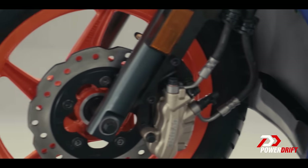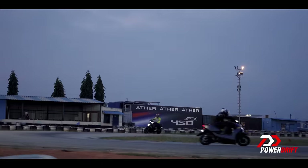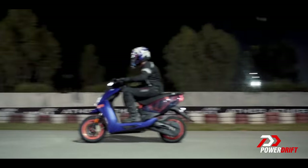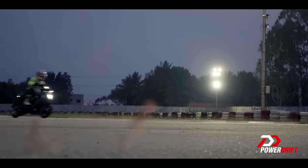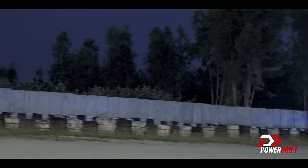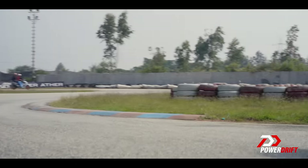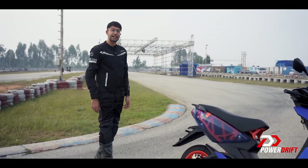I can't be the only one who said KTM straight away in their head, right? The Apex. This is the fastest way through a corner. And that is the fastest, the most expensive, and the most see-through Aether yet. Fitting then for it to be called the Apex.